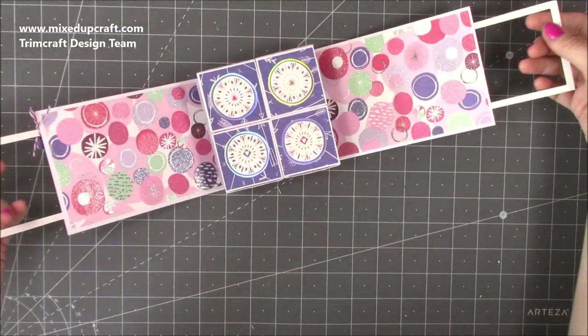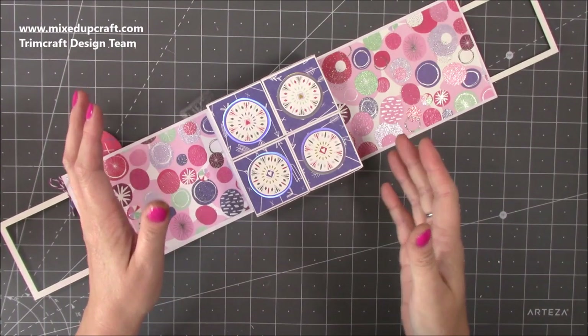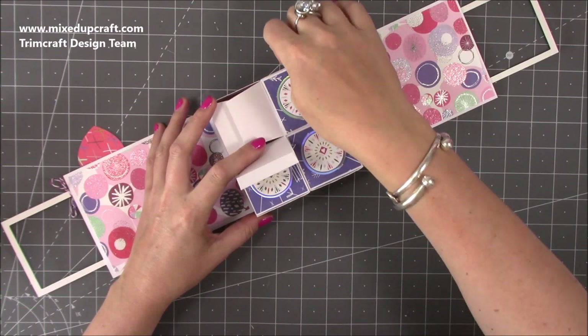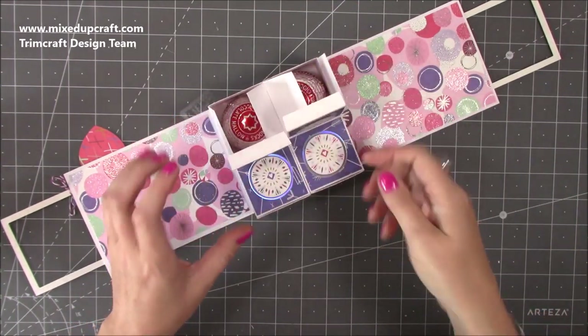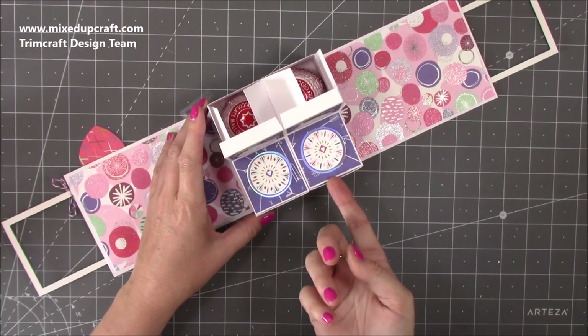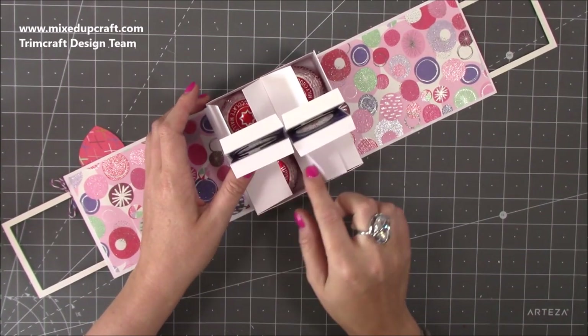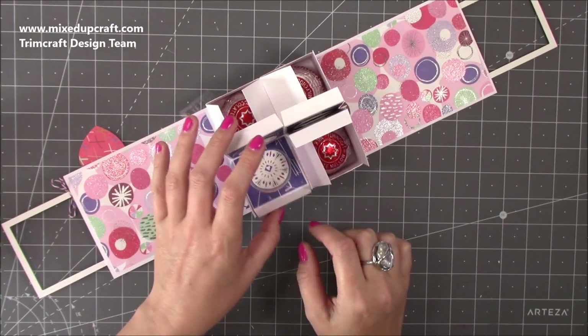But inside when you open it like this, each of these boxes — can you guess what's in them? Inside each one is a Tunnocks tea cake. So this will fit four. You could shrink this down, have it with just two if you wanted to. The good thing is these measure two and one eighth by two and one eighth, so you can fit loads of little treats in these.